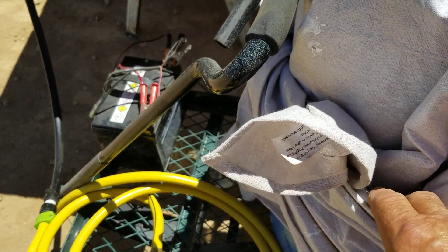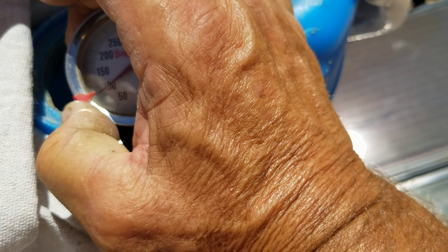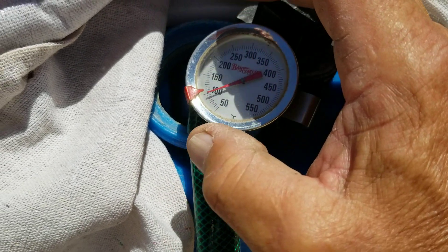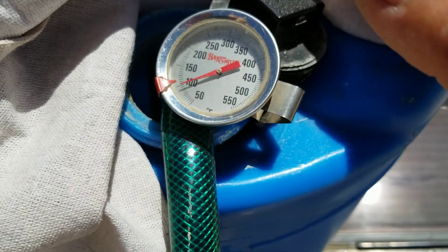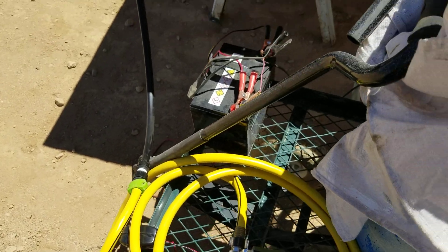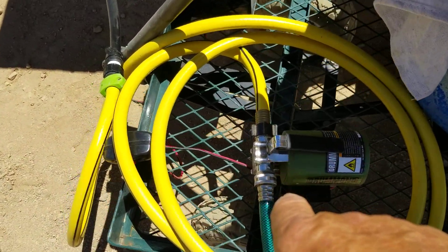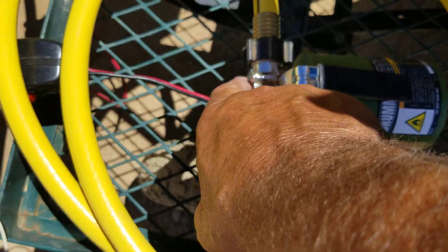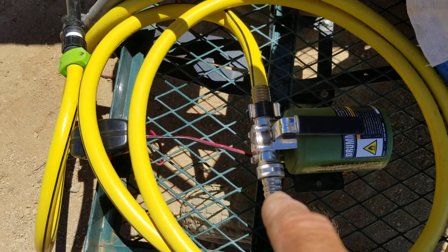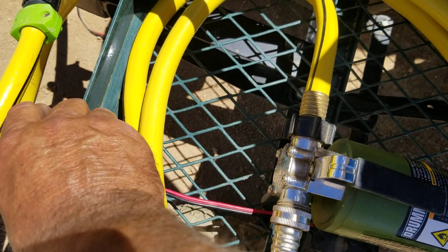I set a deep-fryer thermometer in here and it's reading about 95 degrees Fahrenheit inside that barrel right now. I can't run this pump very long — especially if the water gets that hot — because this is not a hot-water pump. The impeller inside is just a neoprene or rubber impeller, and if the water gets too hot it'll burn the pump out. So I'm going to run it for just a little while and see what water temperatures we can kick up.